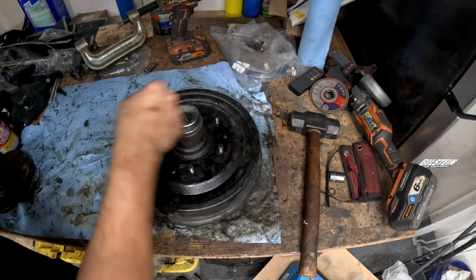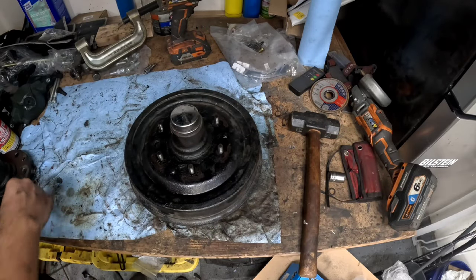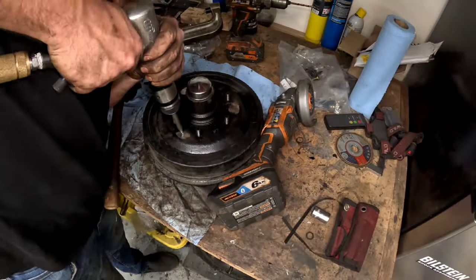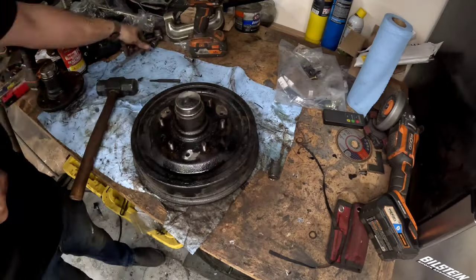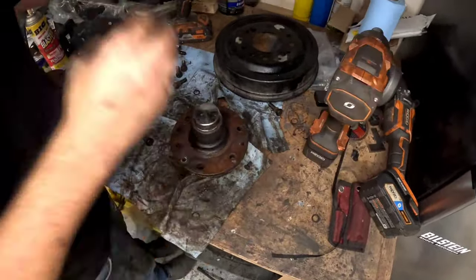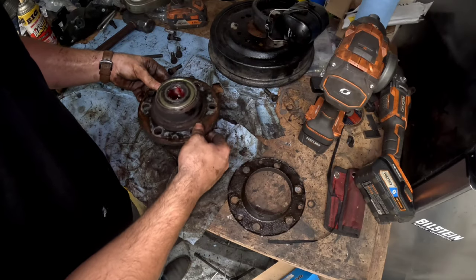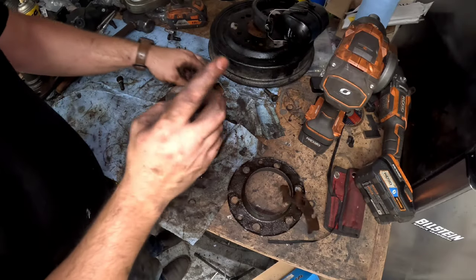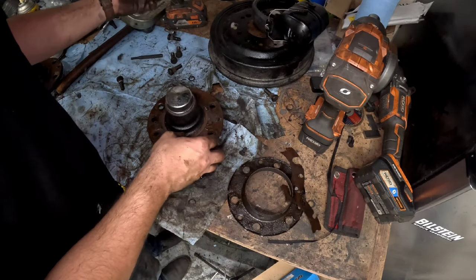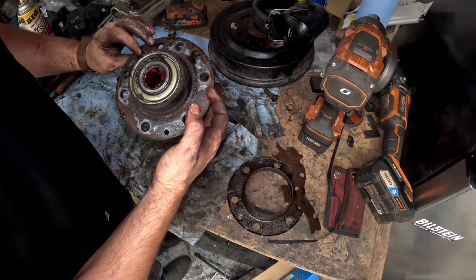Watch how quick this goes now — grind up the rivets, punch them out, and use that tool to press the studs. Done. Worth its weight in gold. A quarter of the time required compared to hammering. If you don't have a press, this tool isn't cheap but you can catch it at Harbor Freight for about $75 with a whole assortment. Cheaper than a press. And honestly, it's probably how we'll put the studs back in too — just flip it and press the other way.